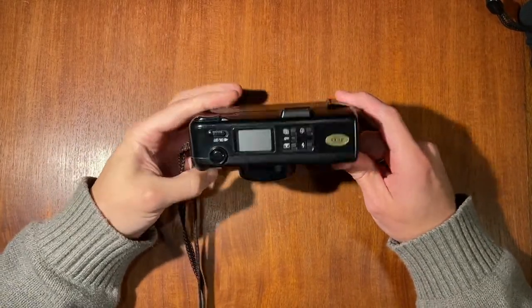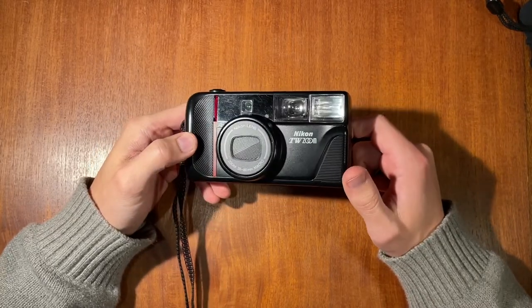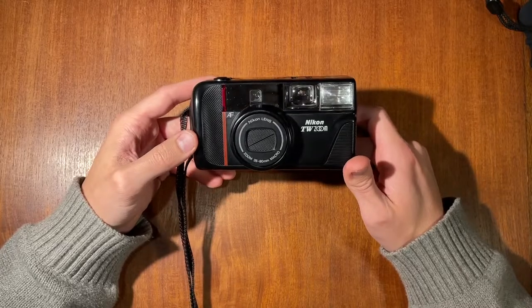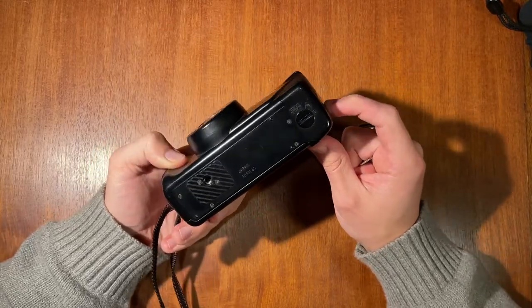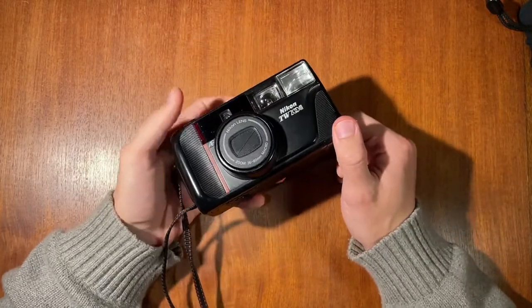Hello and welcome everybody. Today I'm going to show you how to use a Nikon TW Zoom, also known as the Nikon L35 AF Zoom in some regions and countries.